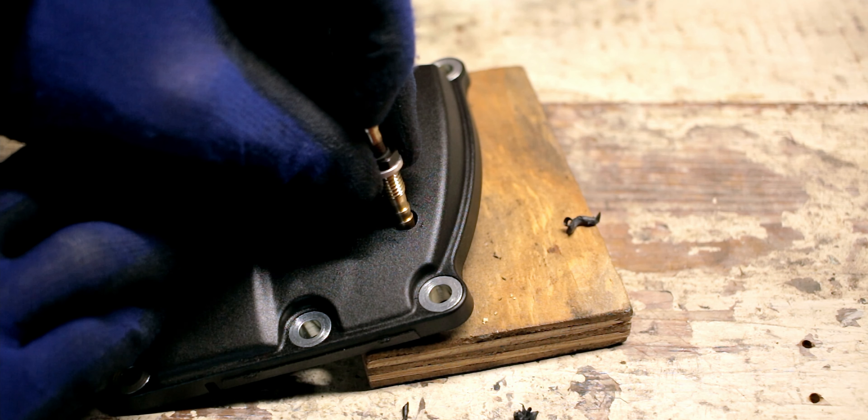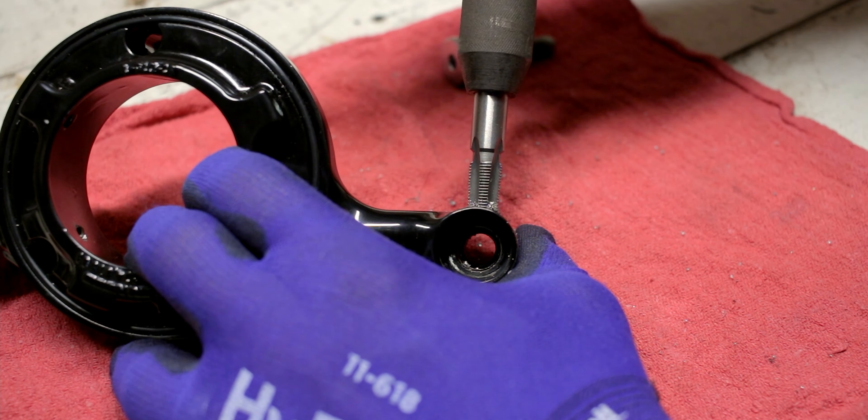This is my third video related to the blow-by issues on the Milwaukee 8 motors. In my most recent video, I added an external crankcase vent solution and that seems to be working really well. Immediately before that I added an external breather modification to the Arlen Ness Monster Sucker intake. After posting both of those videos I got some feedback indicating that by doing both of those solutions at the same time I may have removed a really important component of the way that motor is designed to breathe.